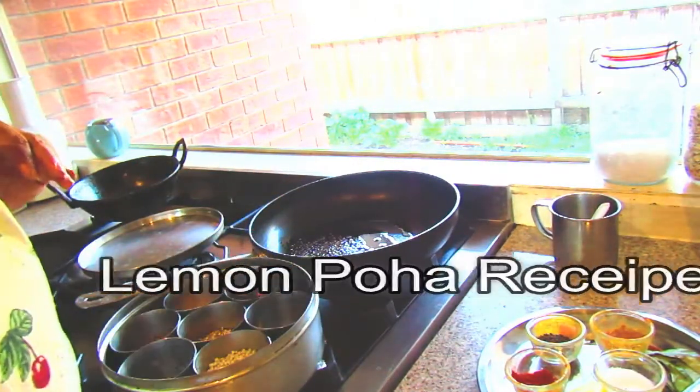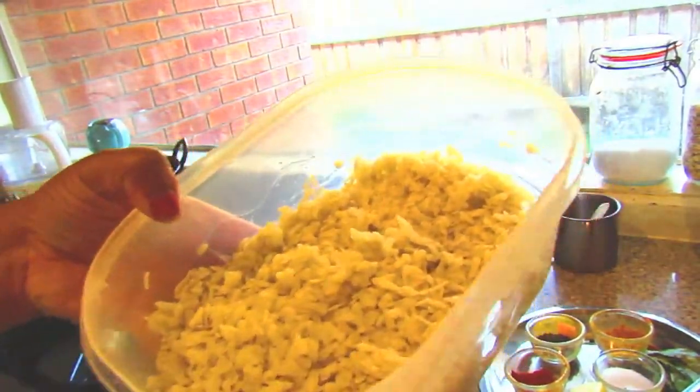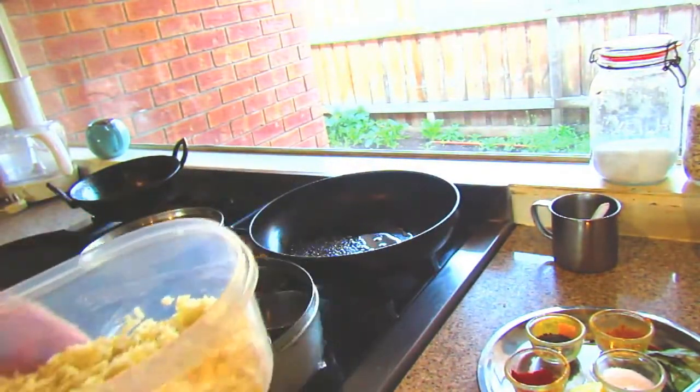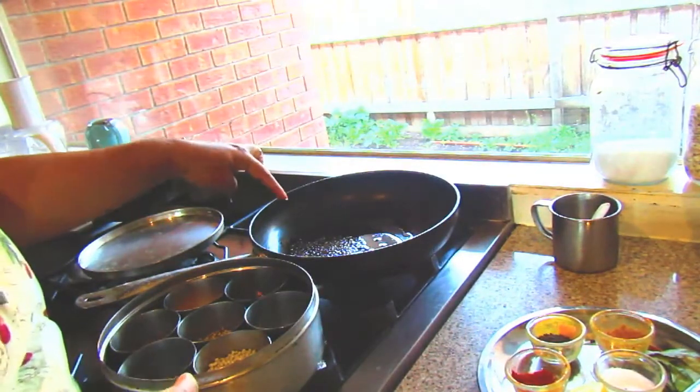I washed this poha and I kept it in a box for half an hour, and I added some salt also. Take a non-stick pan and add some oil.